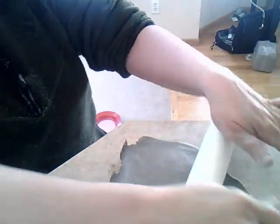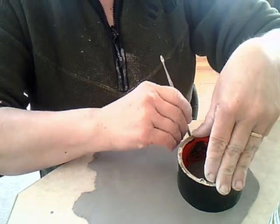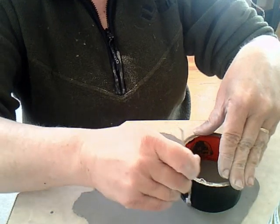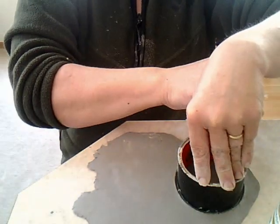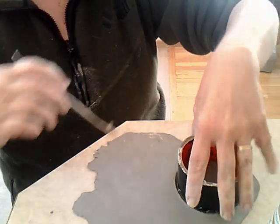I noticed it was sticking on the table, so I just pulled that off. Now, here I have a roll of tape to make a circular cut out of the clay. It's funny how often we think that we can't make a good circle because we can't, unless we have something like that.